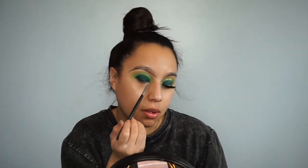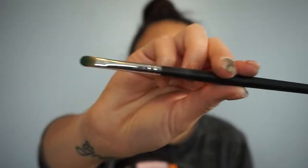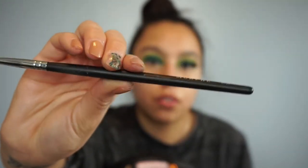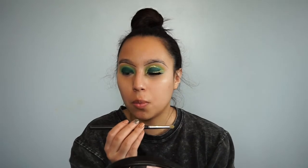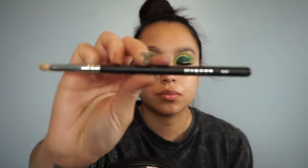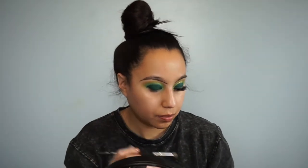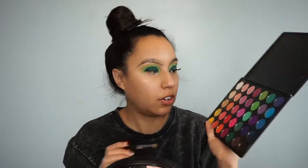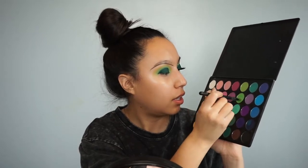I used the Morphe M124 brush to get up closer to the lighter green shade — so it's this brush right here, the Morphe M124. Now I'll be picking up the Morphe M431 brush and I'll be using this brush to blend in the shade. Actually, first I'm going to tap in more of that light green shade in the crease.